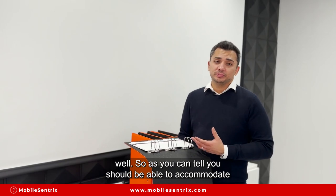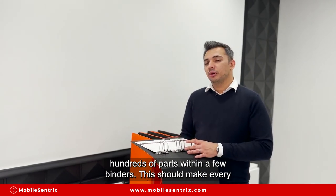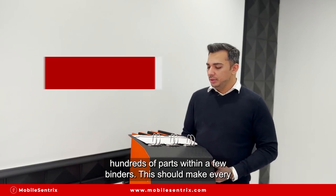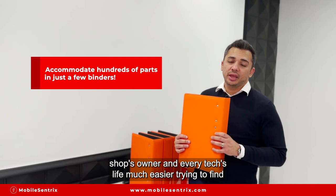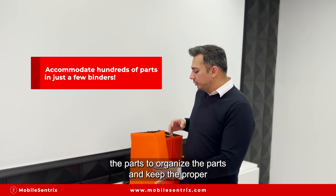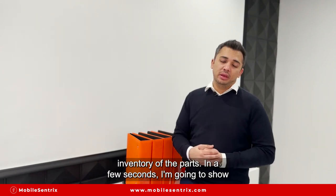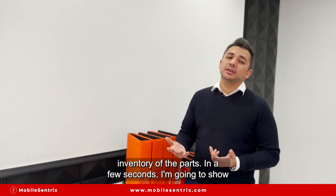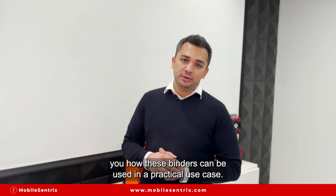As you can tell, you should be able to accommodate hundreds of parts within just a few binders. This should make every shop owner's and every tech's life much easier when trying to find, organize, and keep proper inventory of parts.